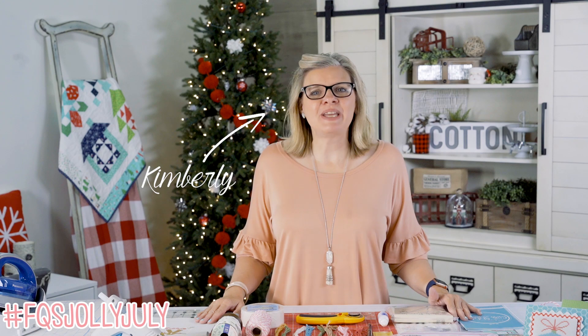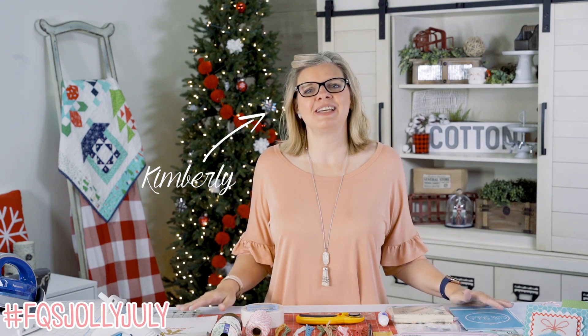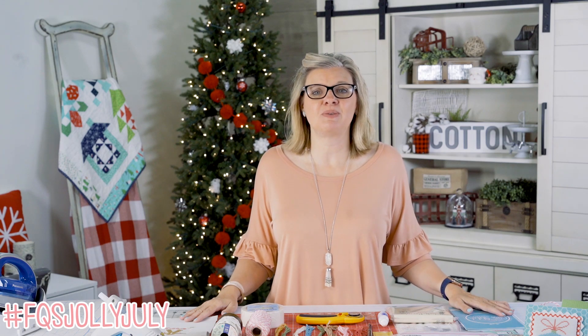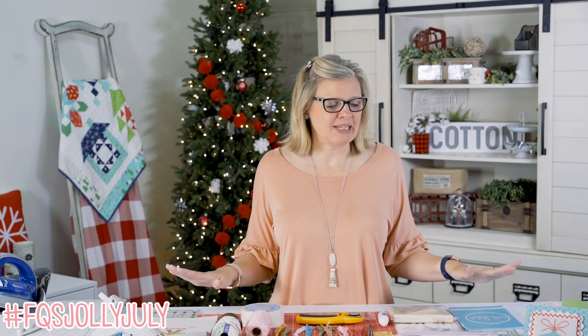Hey guys, welcome to week three of Jolly July. It has been an awesome ornament extravaganza with Fat Quarter Shop and Priscilla and Chelsea of The Real Housewives Cross Stitch. You can look up the hashtag FQSJollyJuly and see all of the wonderful ornaments everybody has put together.